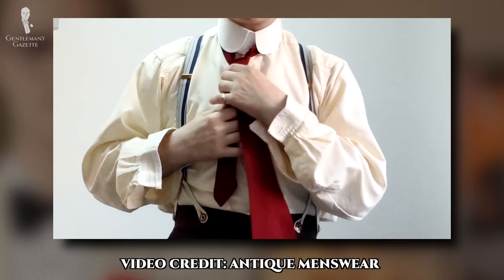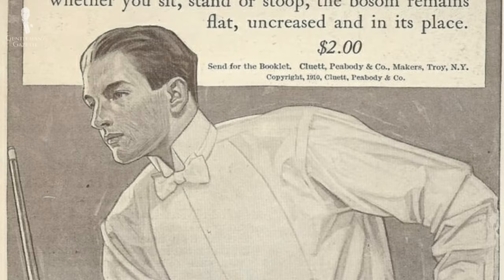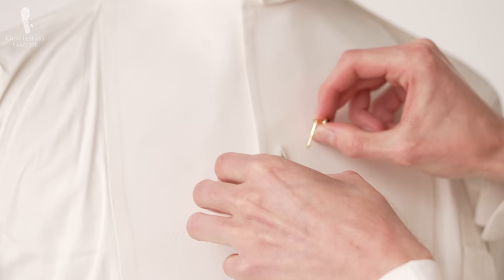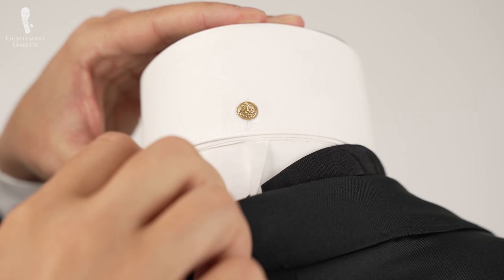Some men felt that having a crisp starched collar sitting atop a soft wrinkled shirt was a bit incongruous. So, toward the latter half of the 19th century, men also started starching their shirt fronts — and this practice wasn't just confined to white shirts, but to shirts in all different kinds of colors and patterns. Starching the shirt fronts made them difficult, if not impossible, to button, so men took to using studs to do up their shirt fronts, just as they had already started using studs to fasten their detachable collars.